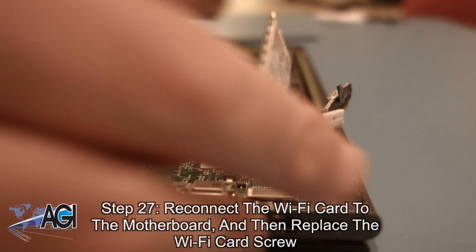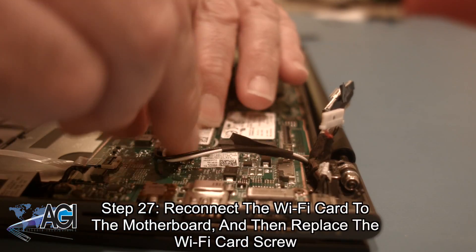Now, you will reconnect the Wi-Fi card to the motherboard and then replace the Wi-Fi card screw.